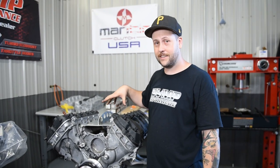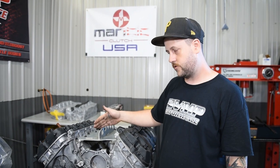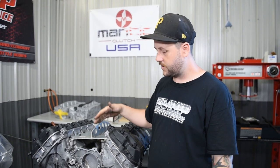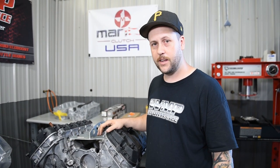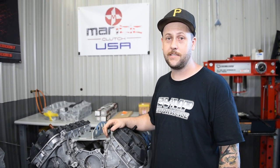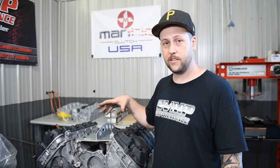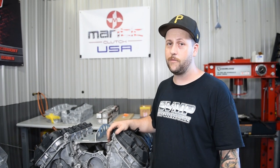We've got TrackAttack's engine on the stand. We're going to go ahead and remove valve covers, timing covers, chains, all that good stuff, and remove our ATI super damper. We're going to send our Manic clutch back to Manic and have them rebuild it into a triple disc setup for us. And then once that's all done, we can do an inspection of the bottom end and see how she held up to 1141 horsepower.